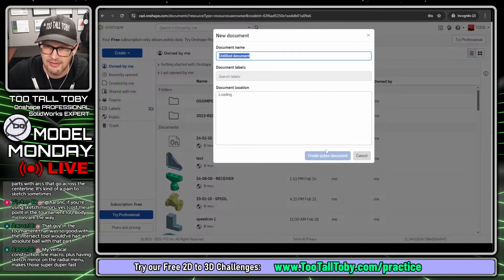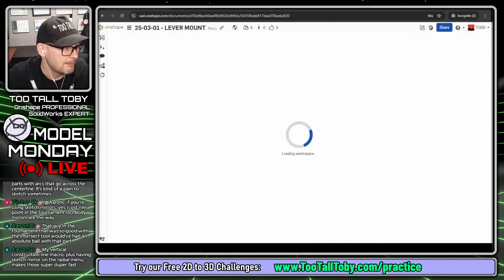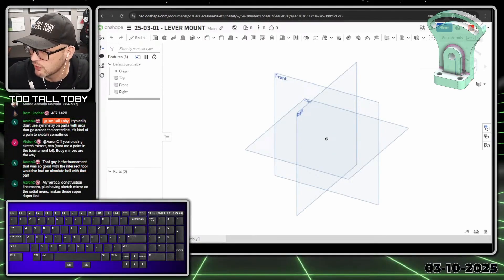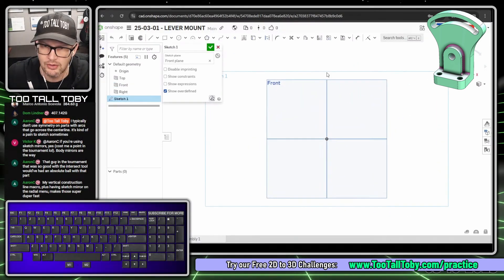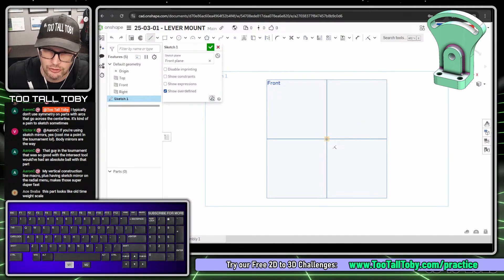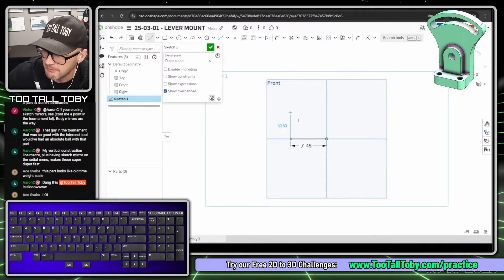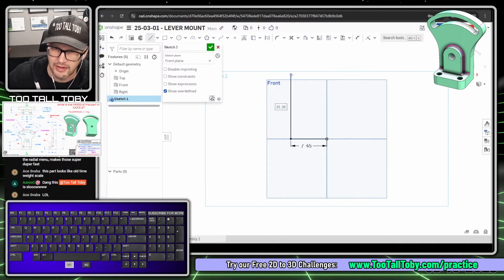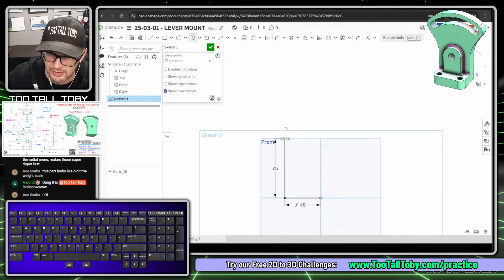Now that we've got that game plan, let's get into the 3D CAD. I'll go to 'Create Document' - I'm in OnShape and I'll create this document in the public space. You can search for '250301 - Lever Mount' to find it. I'll bring up my keyboard cam so you can see shortcuts. I'll go to the front plane, S key to begin a sketch, N key to get normal to it. Starting a line from the origin, I'll type 90/2 to get half of the 90 dimension from the top view, then move up and type 75 for the height.